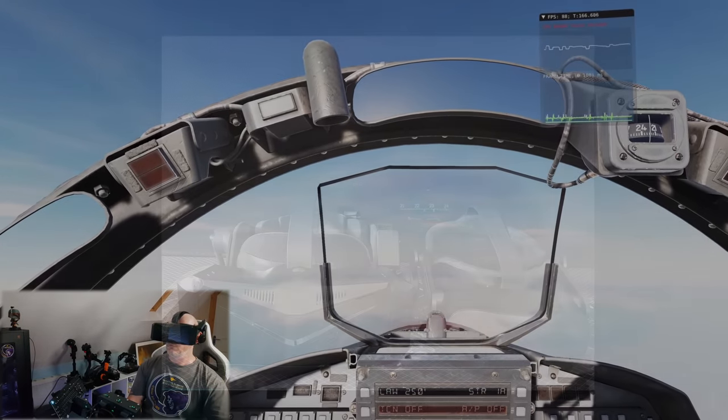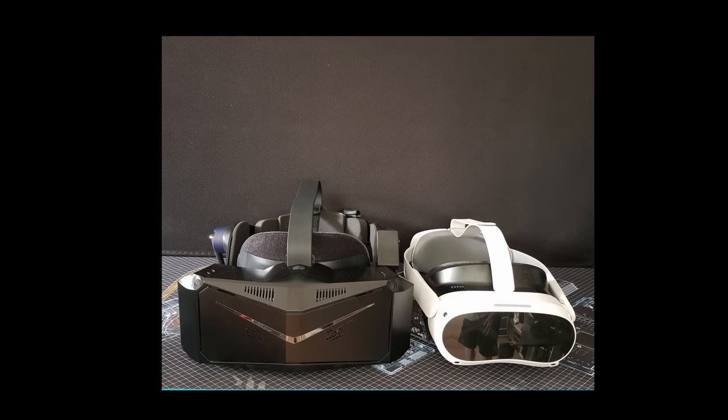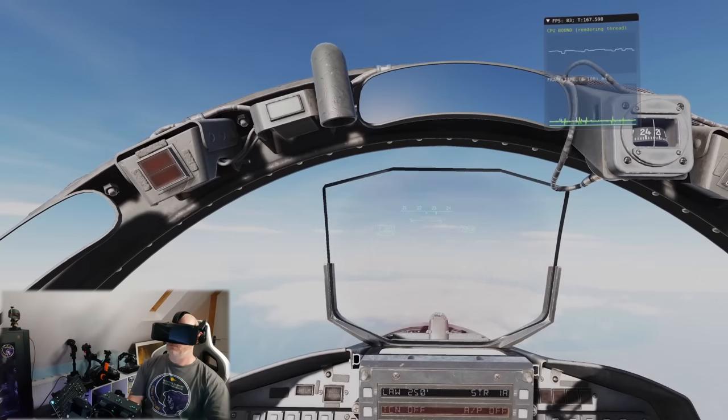As for the size of the Crystal — this is my first experience with Pimax, so I wasn't really sure what to expect. It is certainly larger than the G2 and the Pico 4, but it feels nicely balanced. I didn't find its size to be an issue.